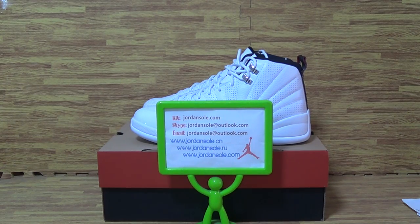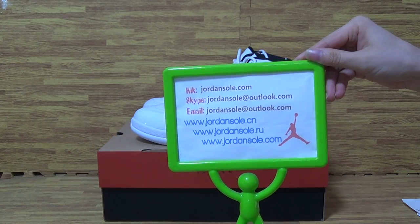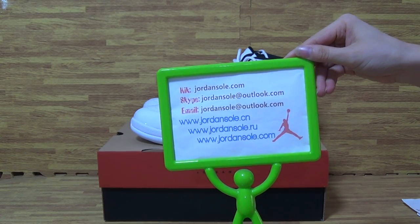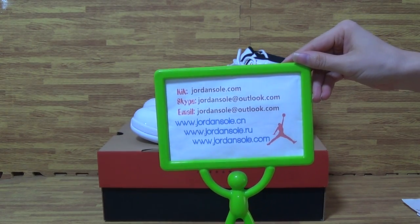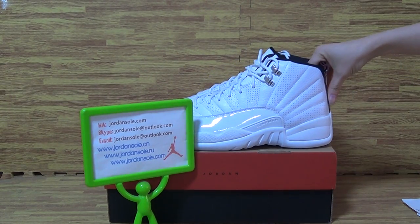Hi, it's Ella back again from Jordan Solo. Nice to see you. Welcome to my website JordanSolo.com. And it's this pair of shoes I talked to you about last review.